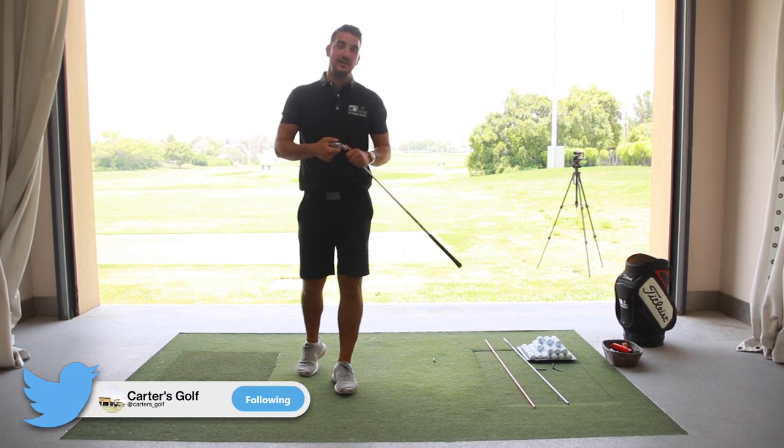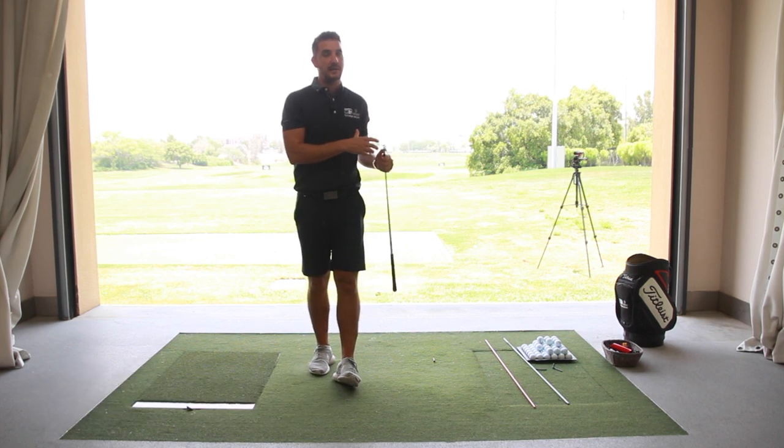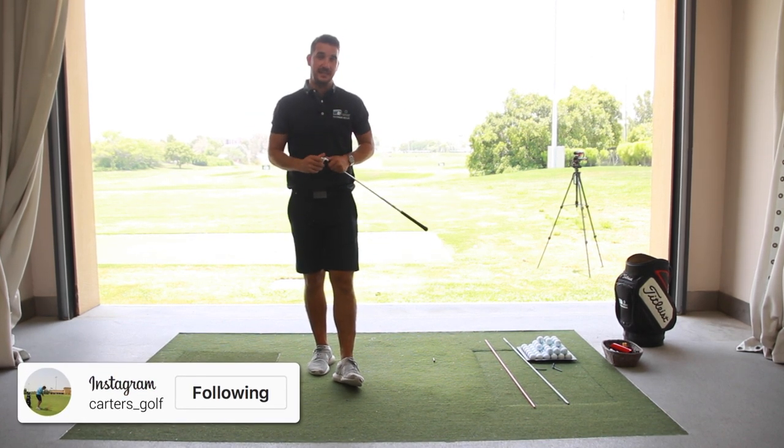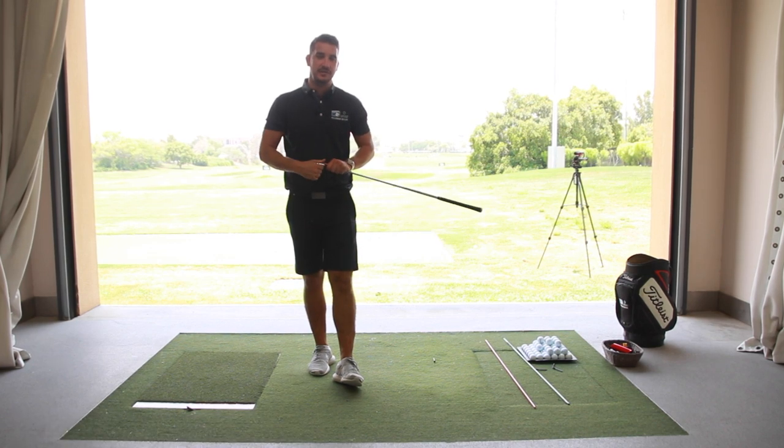Thank you very much for watching. I hope you've enjoyed this tip. You don't need to go and buy all the best and greatest training aids — you can just get some tees and a couple of clubs. Thanks very much for watching, see you soon.